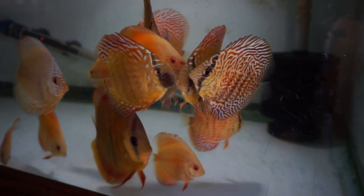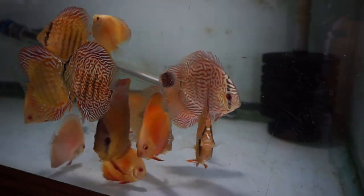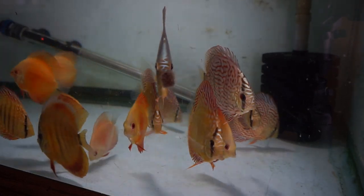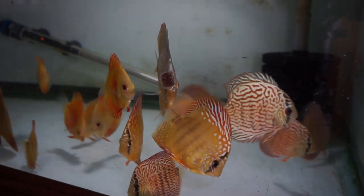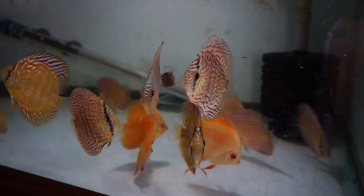Flake food is great. People say discus can't eat off the top — garbage, they can eat off the top. I do it all the time. I throw flake food in there, freeze-dried pellets, and they float and the discus pick at it, and it's fine. So don't worry about that.